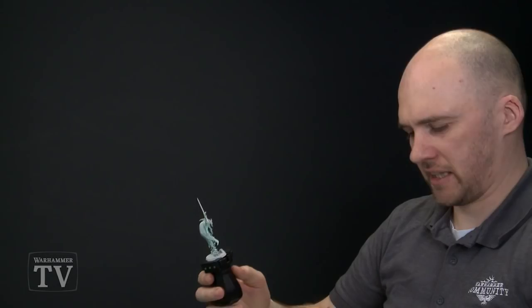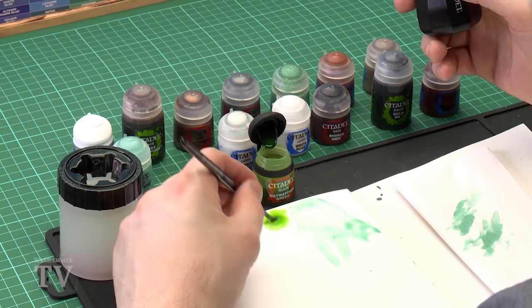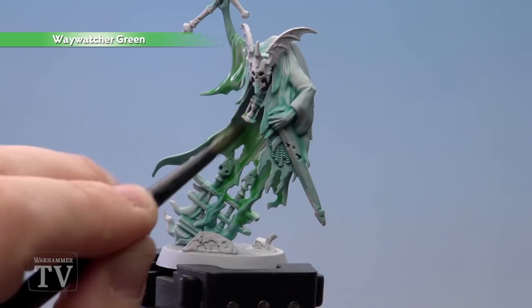Load the brush up quite a bit and just get as much on as you can, then start slapping it on. Like the last stage, it does start to pool in the recesses, so just use your brush to help get rid of some of that excess.